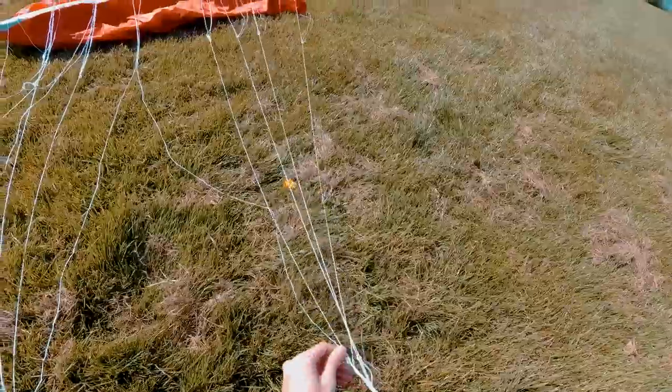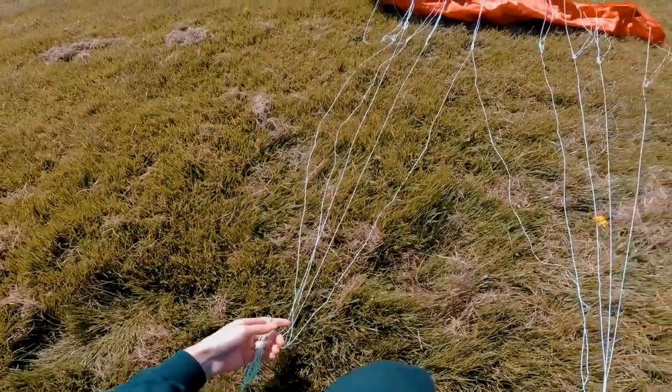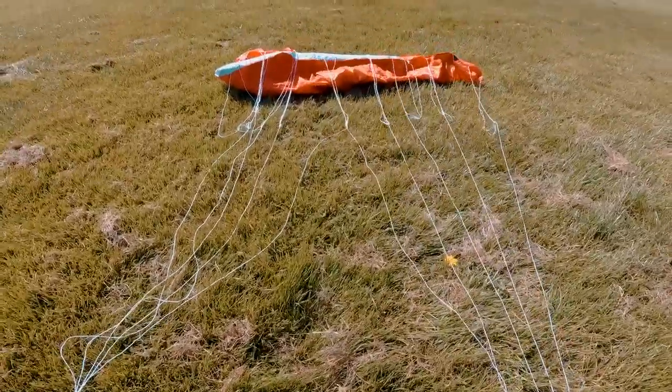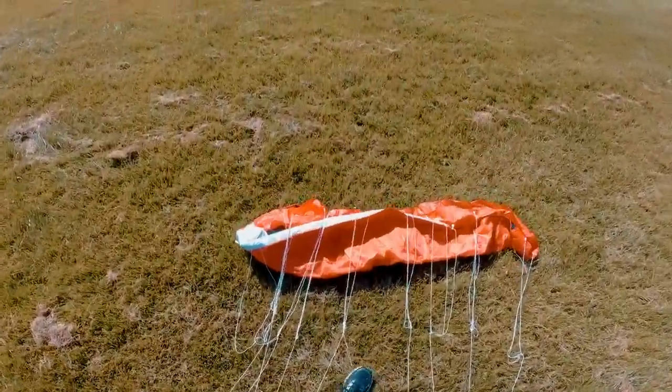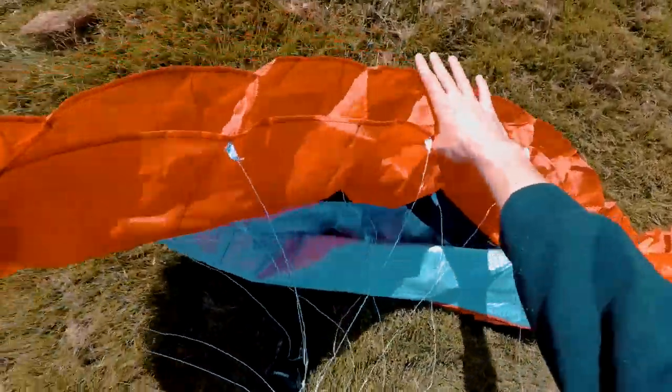Okay so I finally did it. Just make sure to take care of your wing because when this happens it just takes a little bit of time to unfold, and it takes away a little bit of fun — so just take care of your wing, the lines and everything.